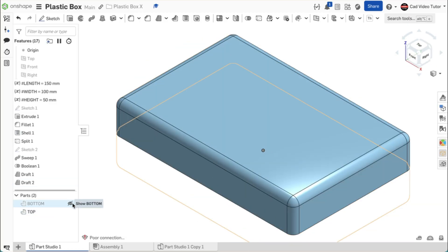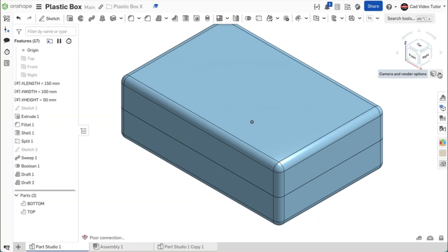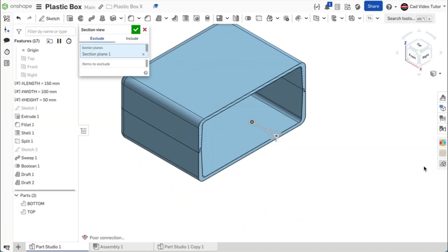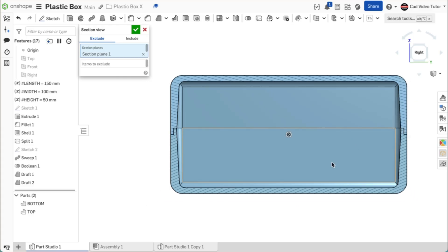Let's take one more look at the section view to check the interior details. Click on section, then click on right view on the view cube. The lap joint and the draft angles all look correct. The project is complete.